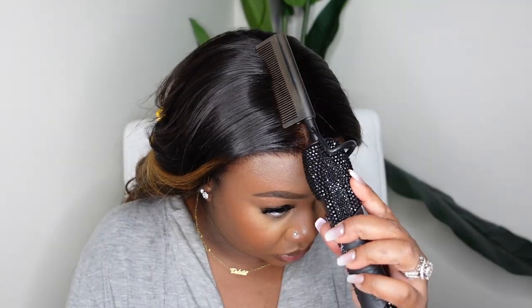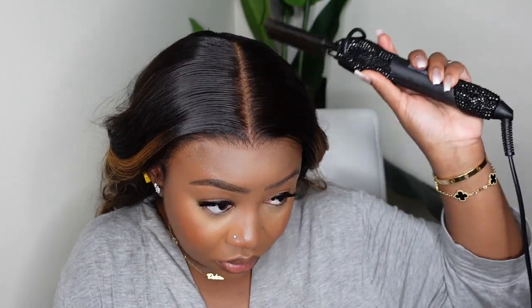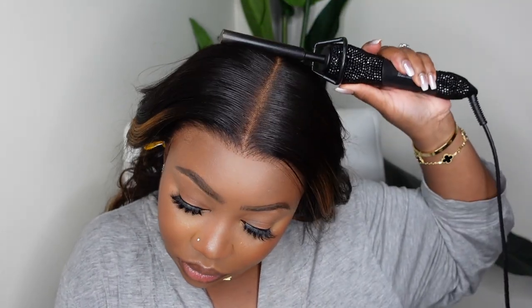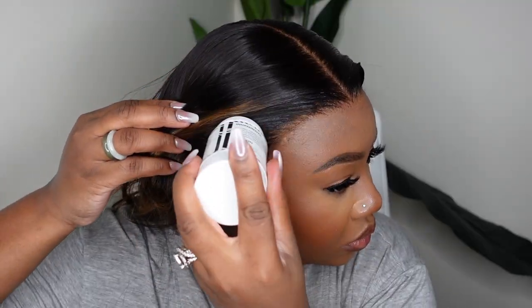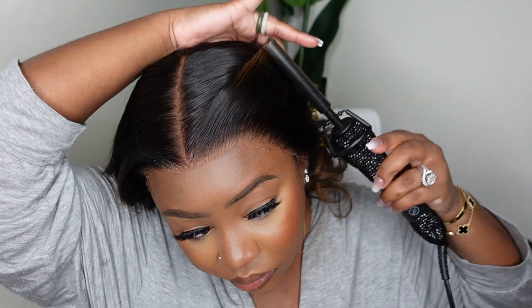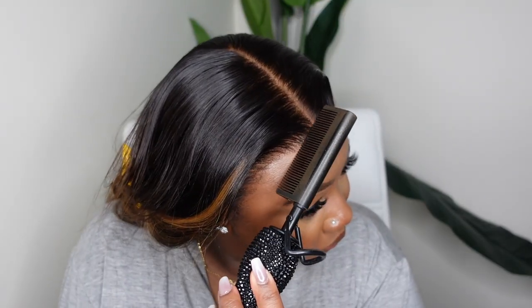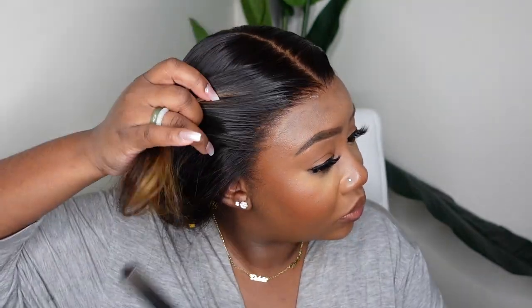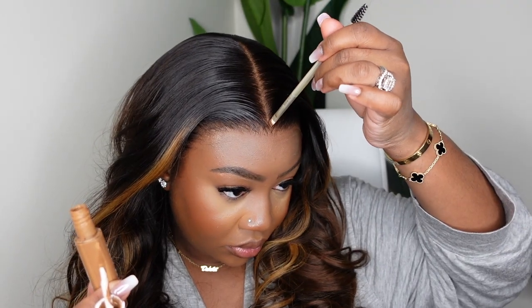Some specs about this wig: her name is Fallon. When you click the link in the description box, you'll see options to customize — set her as a left side part or middle part, choose small or medium cap size, and she comes in a few different lengths. There is a fake scalp in this one, which makes it look absolutely beautiful along the parting. If you're not my complexion, there are three different fake scalp options on the website.